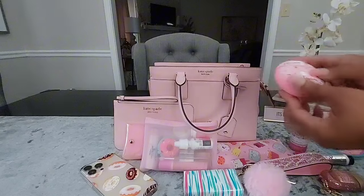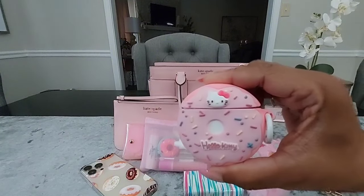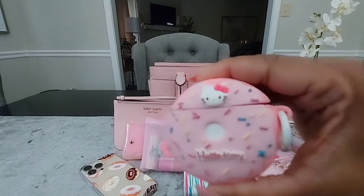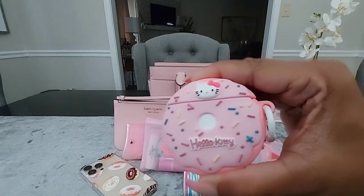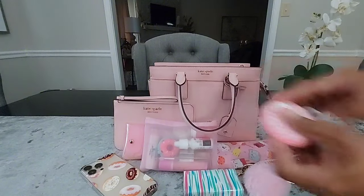The last thing inside the main compartment is my cute little Hello Kitty donut-shaped AirPods case — I thought this was really cute. I do have my AirPods inside.